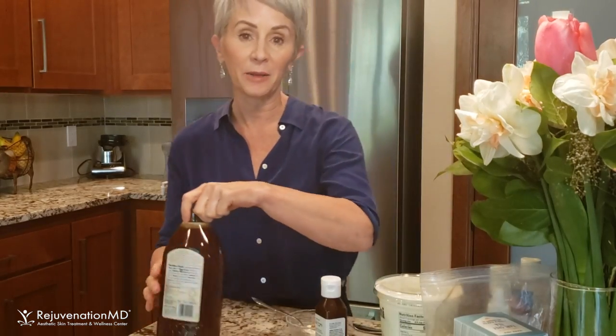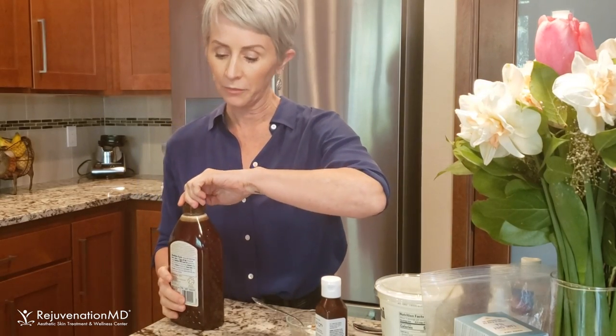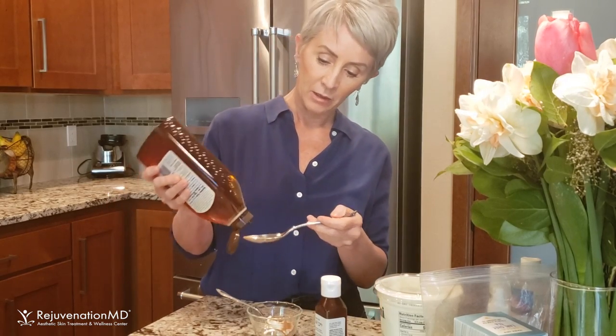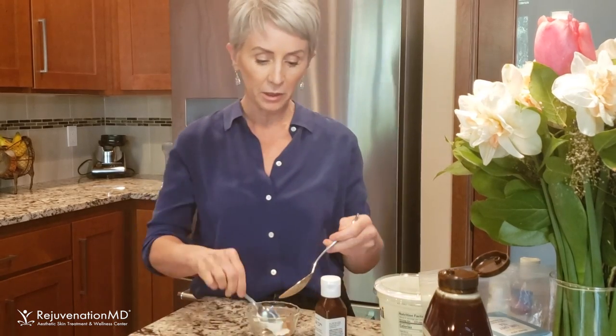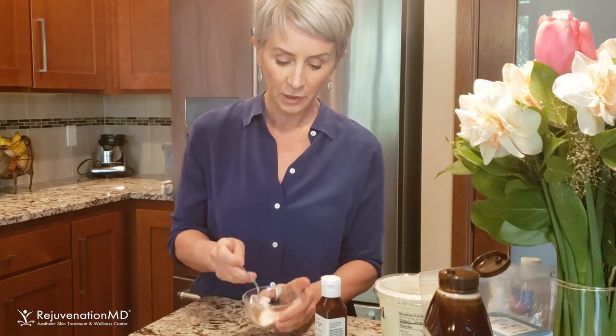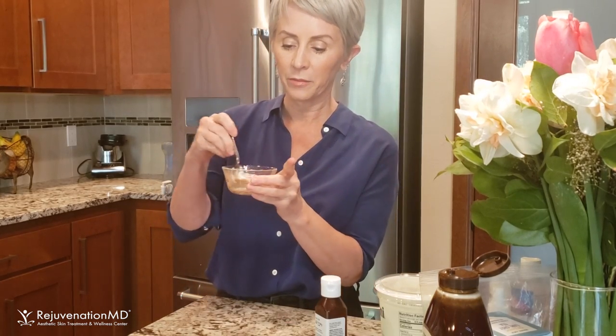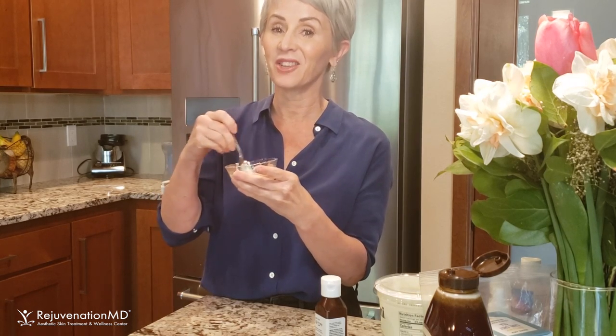Then I'm going to use a little bit of honey. Honey is antibacterial and antimicrobial — sometimes I'll have acne clients use honey just to cleanse and calm their skin. I'll add about a fourth of a teaspoon as well. Mix it all up. What's great about this is you can eat it afterwards!